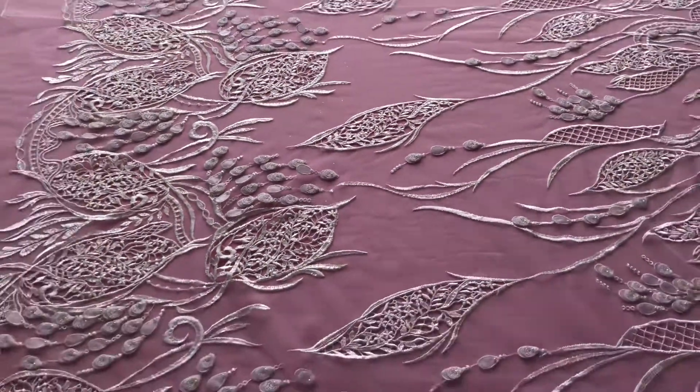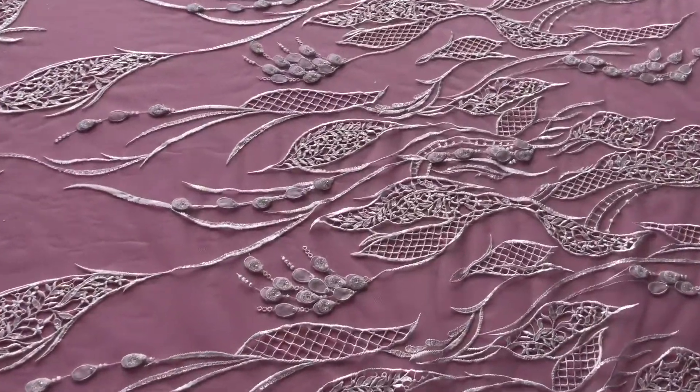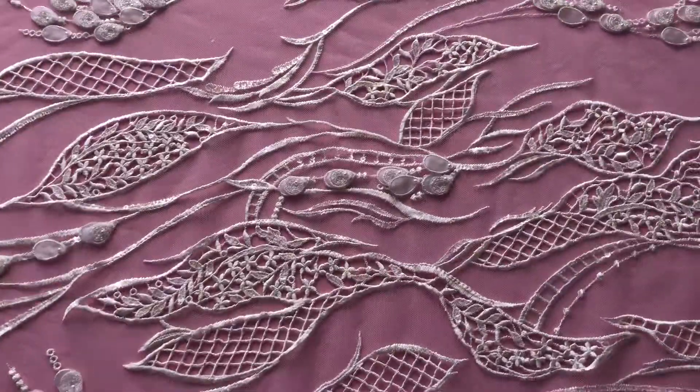As with all our laces, it's available from stock and without a minimum quantity. We look forward to your inquiries.